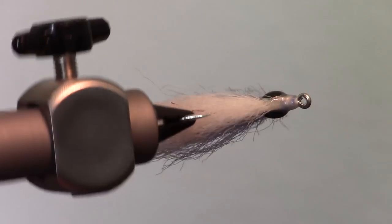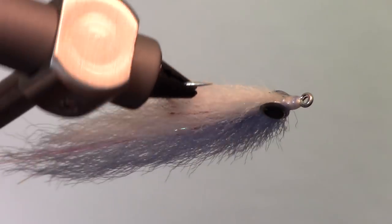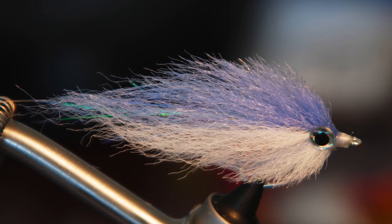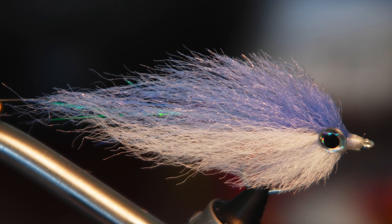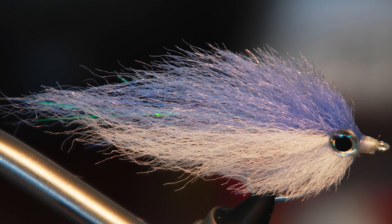And there we have it — an EP style bait fish fly. While it does still take a while to tie, I believe this technique to be slightly easier. These move wonderfully in the water and really do look like a small bait fish. If you like this sort of thing, please subscribe. Check out my website for more videos at McFlyAngler.com. Now go catch some fish!